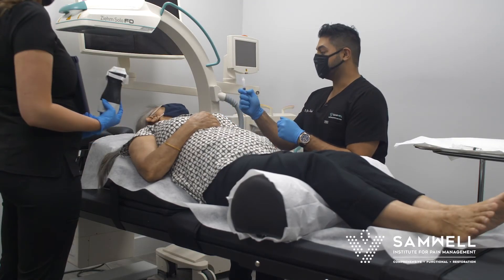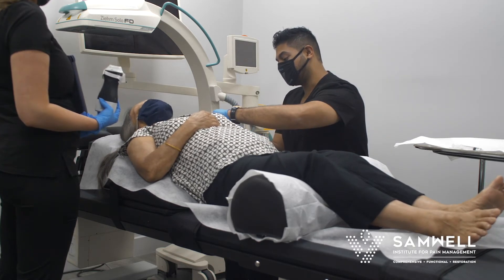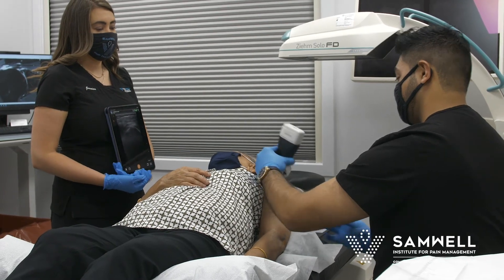Typically we use some anti-inflammatory medication as well as some long-term anesthetic. And that's it — we're all finished.